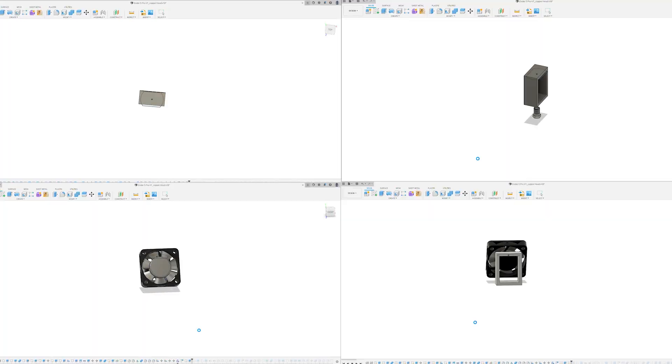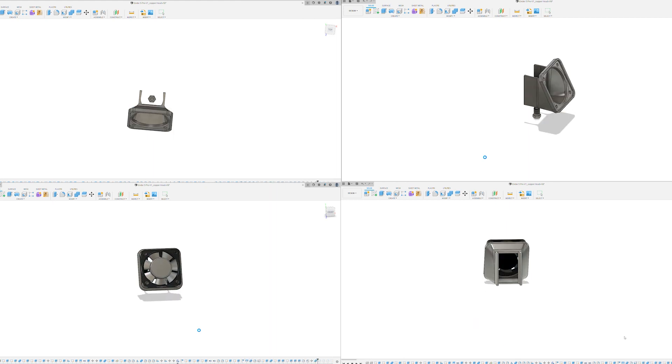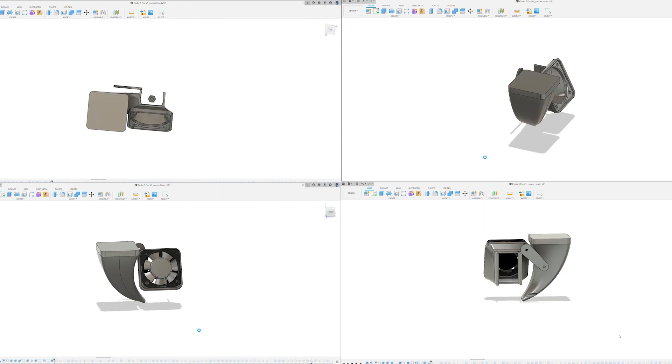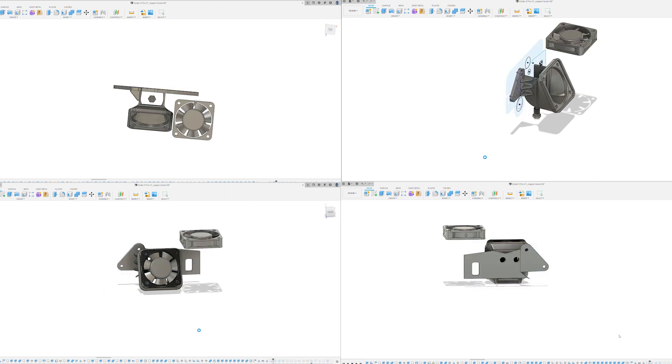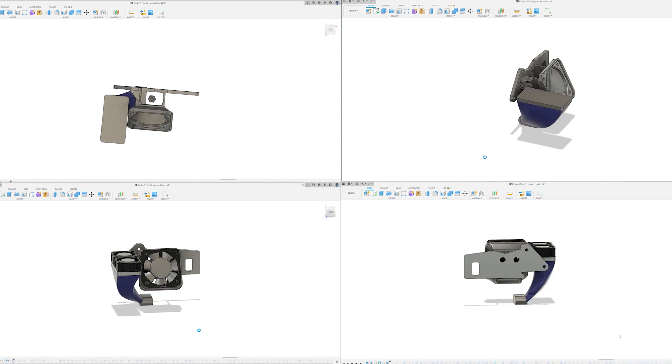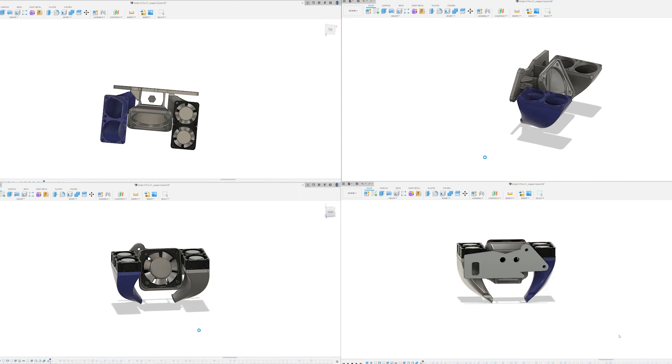This is the entire build in Fusion 360 from a multi-point perspective. Here I'm building the cooling shroud around the hot end. I originally was going to do a dual 4010 setup, but I ended up having issues with side clearances — it kept running into the gantry inside the software, and I didn't like that. So I moved to a quad fan setup using 2510 fans, which is what we're seeing here.